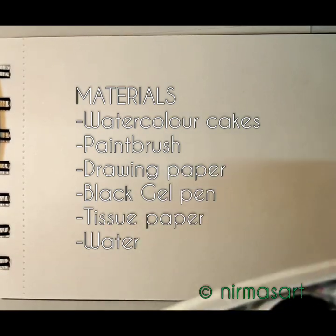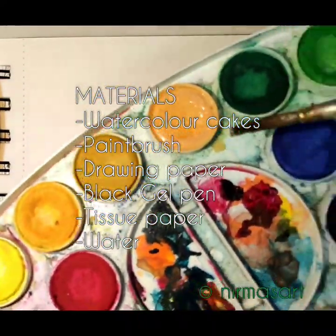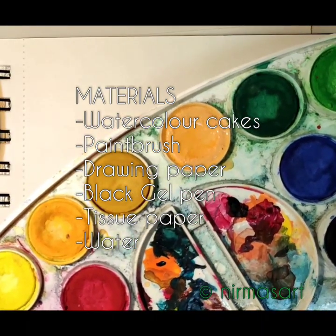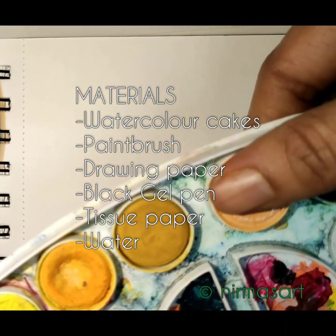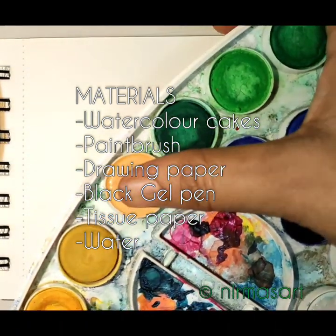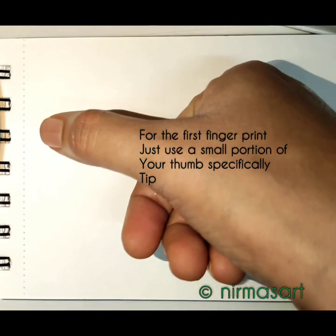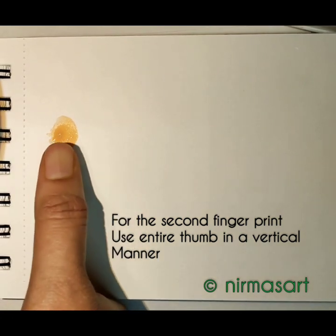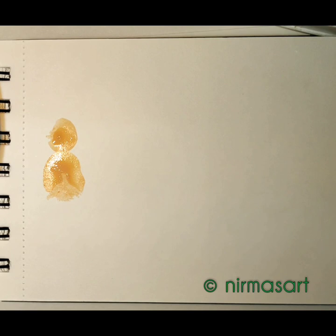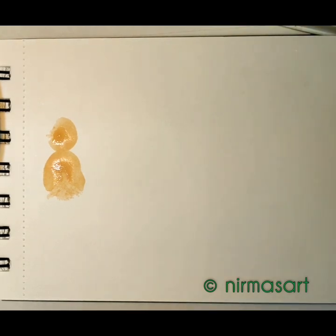Wet the watercolor cake. I am going to use a tint color — you can use any kind of color whichever you like. I am wetting the watercolor cake with my paintbrush and dabbing my thumb onto it. Here goes my first fingerprint and the second fingerprint. Let it dry. I am going to take the same color once again for the dog fingerprint.